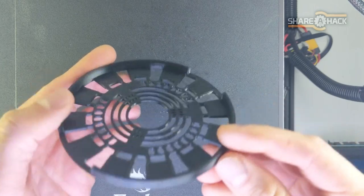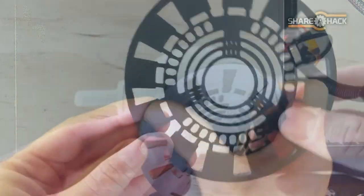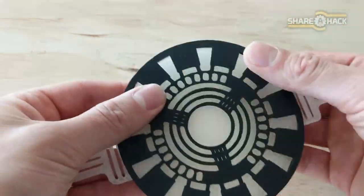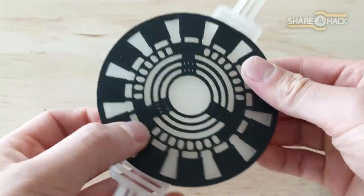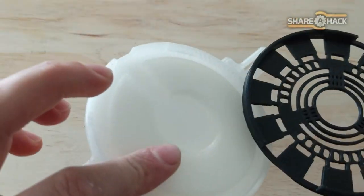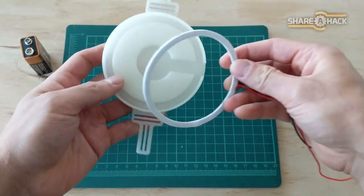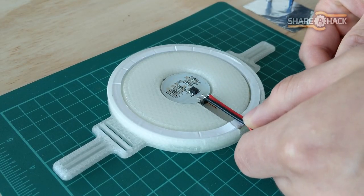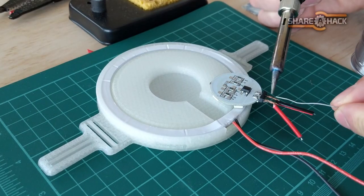Now let's move on to the assembly. I test fitted the faceplate and it fits like a glove — there's just enough friction to hold it on, but it's not too tight either. I placed the lights inside the holder and then measured a small piece of wire to connect the center light to the ring light.